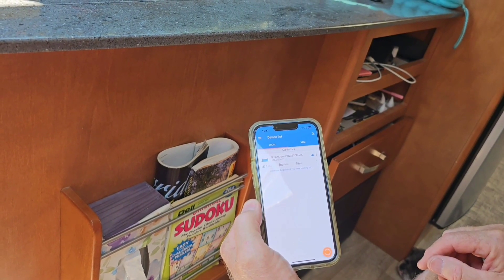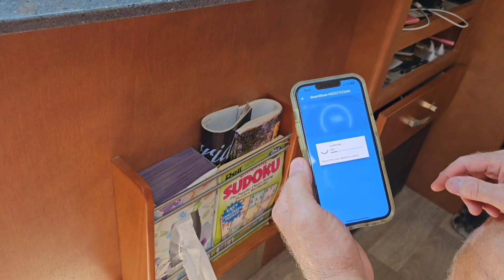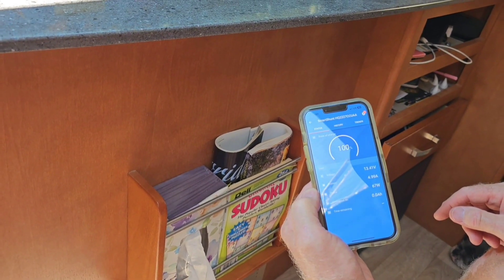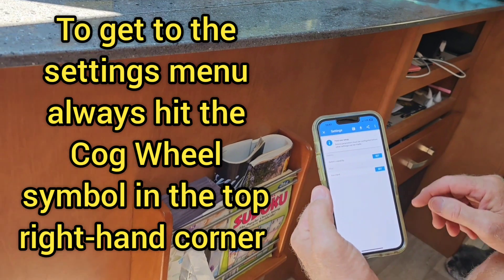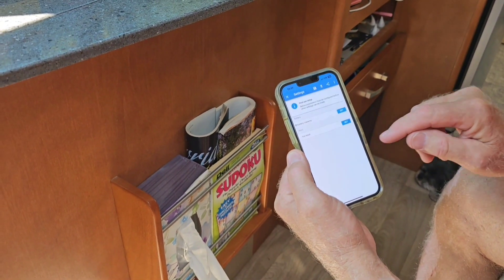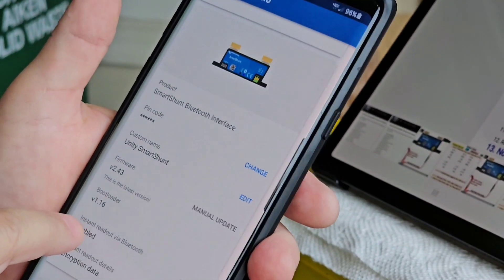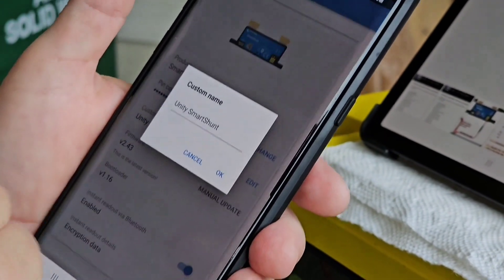You can see a little bit of data — your batteries are at 100 percent. Hit the Smart Shunt again to open it up. These batteries are 100 percent and they came out of a 2021 unit, so they are fairly new. Hit the little cog at the top for settings. Battery capacity — hit Set for 200 amp hours. Then hit the three dots to go to Product Info, and you want to enable instant readout and make sure that's enabled. You can also put in a custom name.